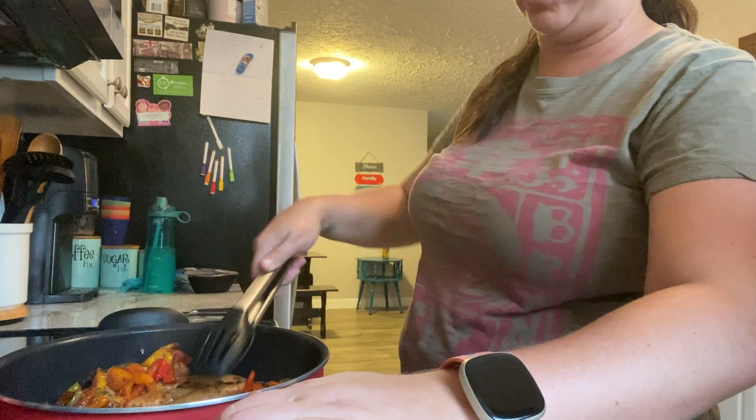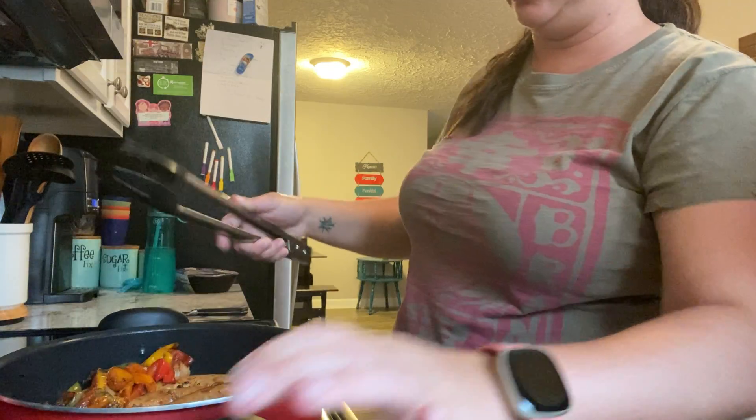I'll just kind of let them cook for a while so you can get the meat cooked through. Don't do a lot of mixing.